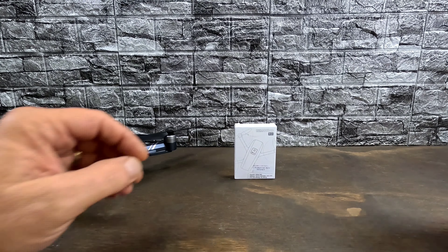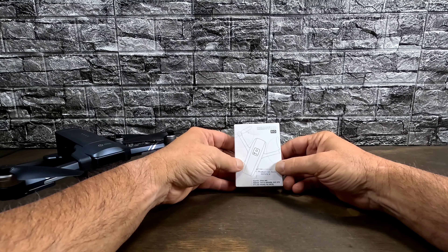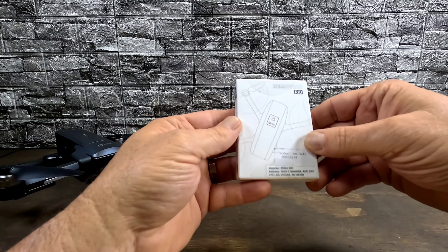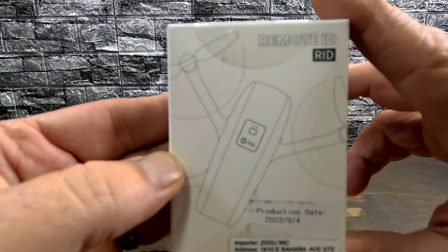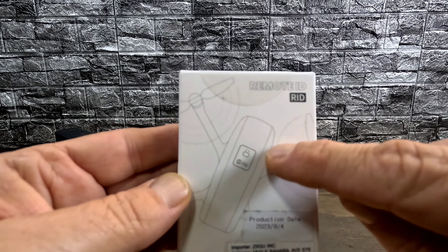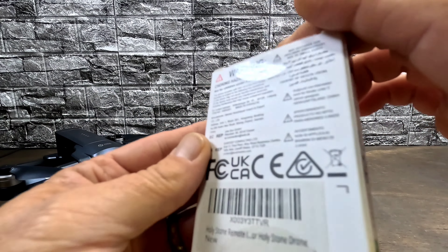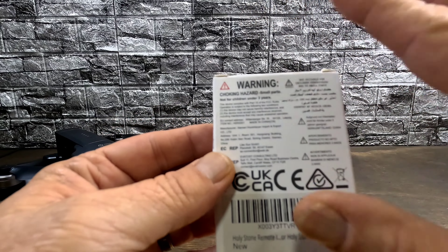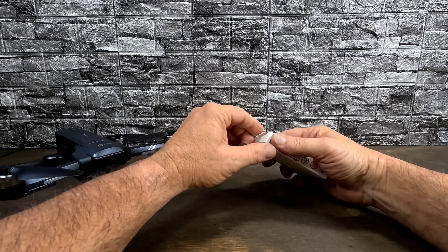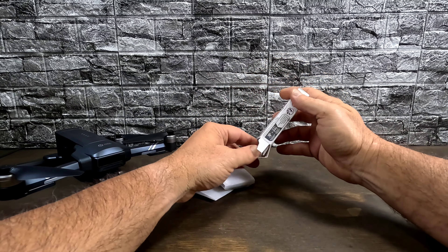All right guys, here we go — we're going to unbox the Holy Stone Remote ID module, otherwise known as the HSRID-01. Here's the box it comes in. It's got a little picture of a drone on it and even has the Remote ID module shown plastered to the top of the drone. On the side and back you've got some info and FCC warnings. Let's get this dude out of the box and check it out — all kinds of good stuff in here.